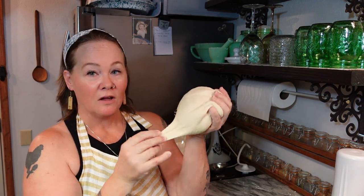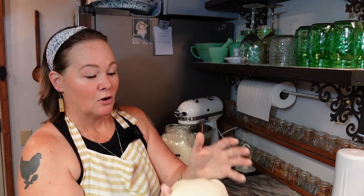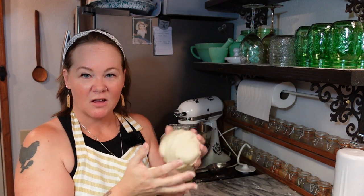So those are two ways of knowing whether your dough is ready. We are kind of there, so I'm just going to knead this for maybe another minute or so, and then we will move on to the next step.